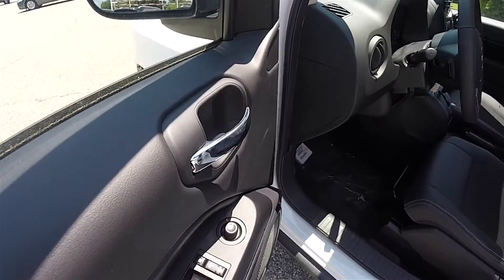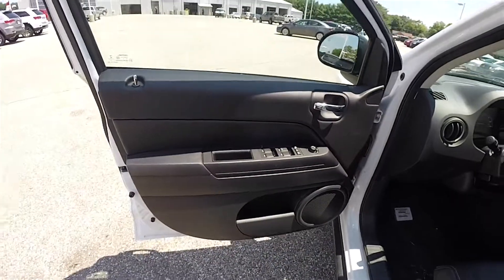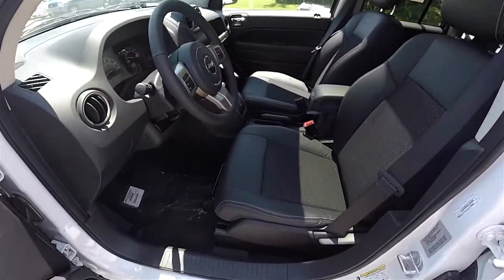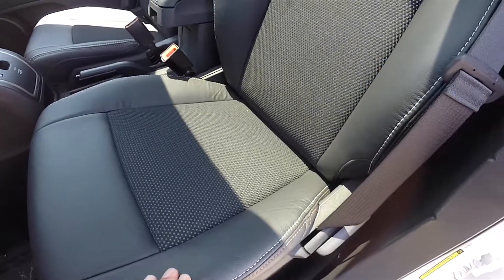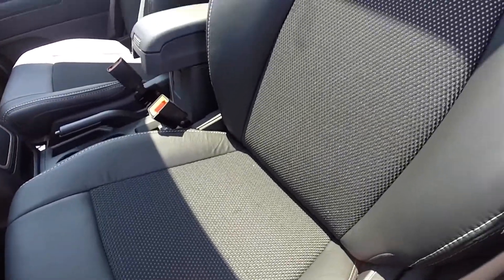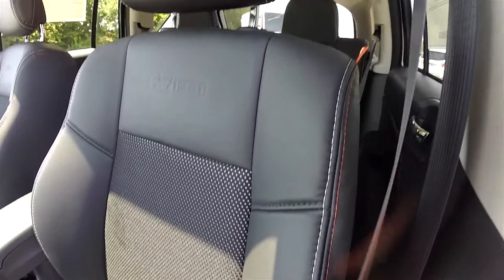Inside, we have power-heated mirrors, power windows, and power door locks. Manual seat adjust. The vehicle does have the dark-slate premium vinyl with the ombre mesh cloth inserts. Also have the light-slate gray and the tangerine accent stitching.